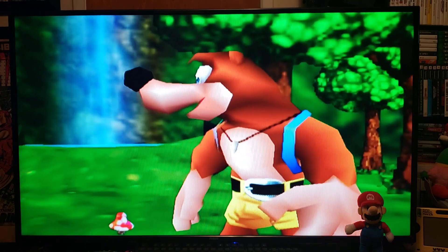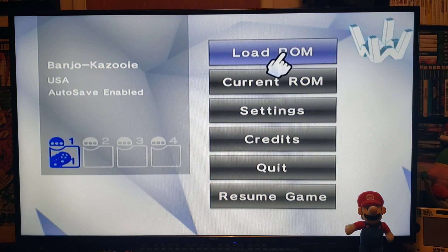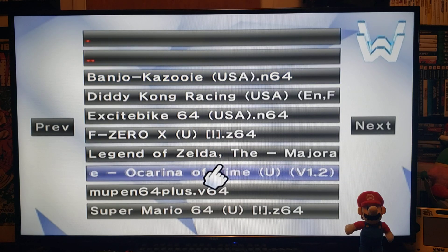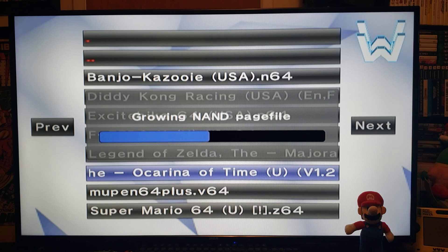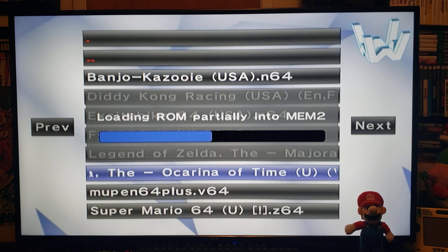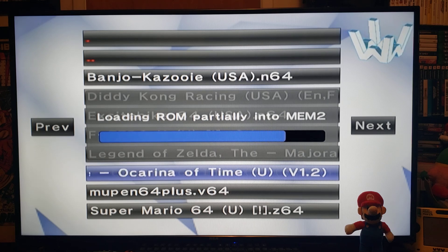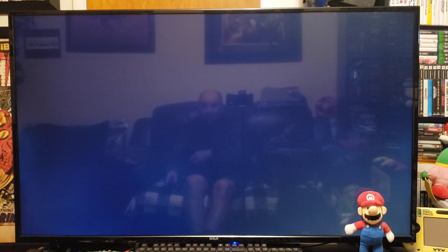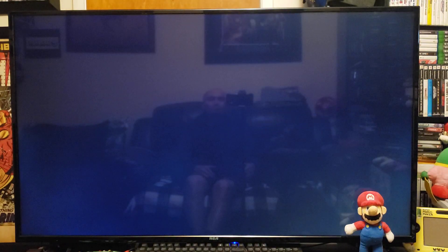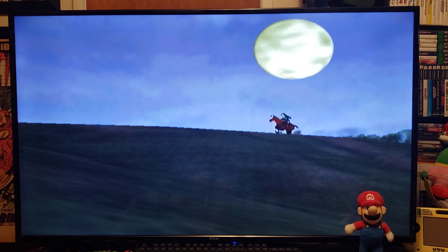If you want to load another game, press the home button on the pro controller. Go to Load ROM from SD — we're going to load up Legend of Zelda: Ocarina of Time. This one's a bigger file so it'll take a little longer to load. Hit Play Game and the ROM should load up. This one plays pretty well too. Let me know if you're using the same settings or what you recommend — I find these are the best settings for the best results.